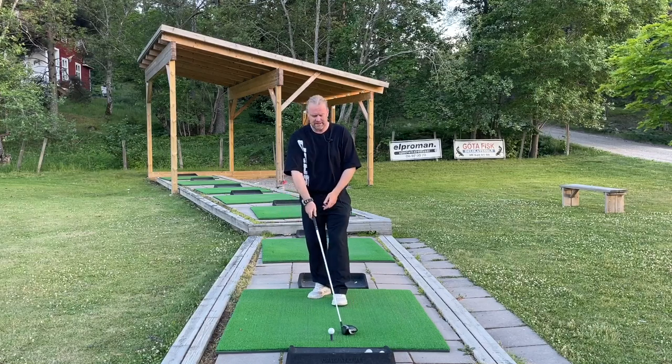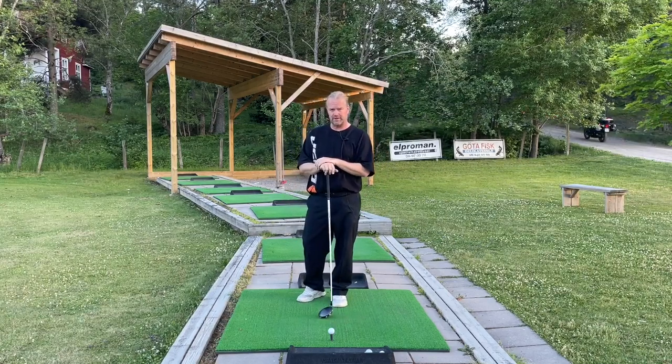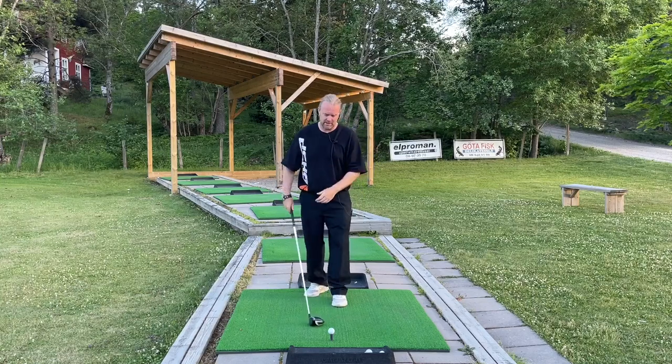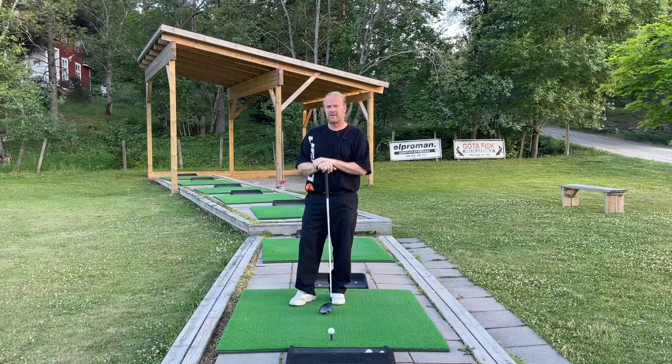If you hit too many sky balls, you're hitting too much down on the ball. If you still want to use the driver on the course, do it with a lower tee for a while on the golf course only. When you practice, you still need to hit it on a high tee. Don't try to make golf easier — it will never be easy. You need to get good. Hitting a driver the correct way is really worth waiting for. It will take a little bit longer, but the reward is so much bigger.